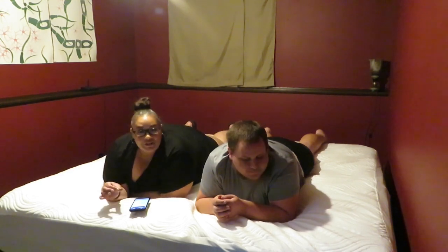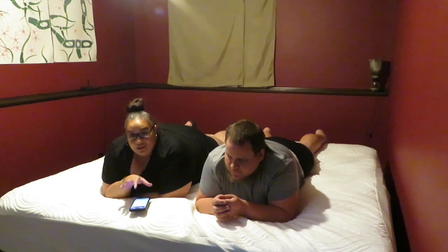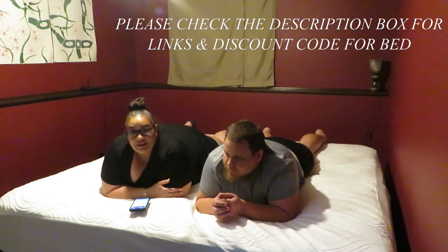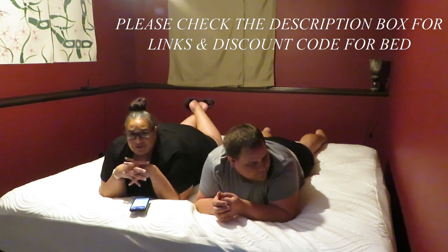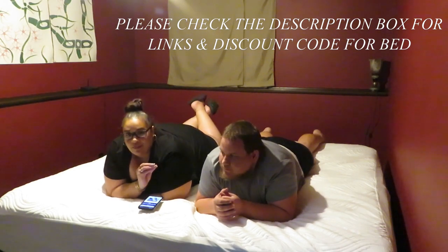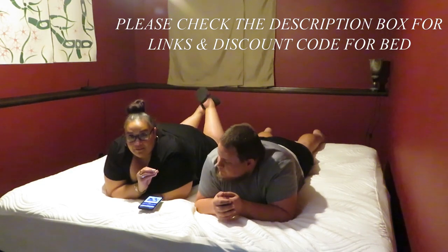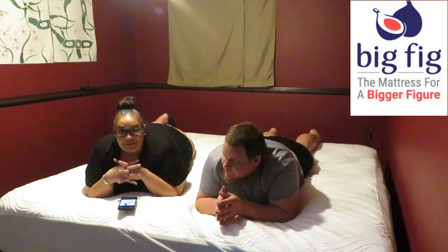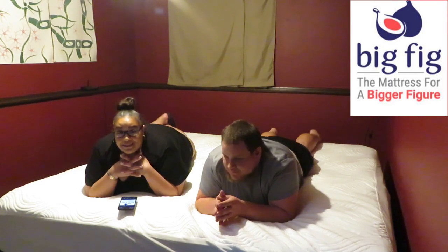They have many financing options available, so if you are on a budget they will make it affordable for you to get the bed home. You have so much time to try the bed and if you're not completely satisfied with it you can send it back. If you need a new bed, definitely give them a try. Big Fig has almost 4,000 reviews on their site and they are at a 4.7, so that tells you that people are happy with their product. They also have a 129-night trial - if you're not completely satisfied with your bed you can send it back, no questions asked. I once again want to thank Big Fig for sponsoring this video and giving us the bed of our dreams.